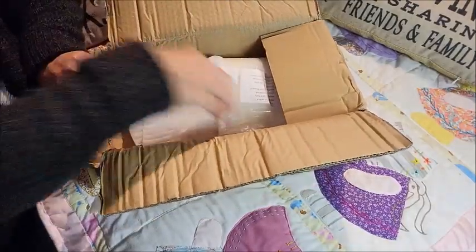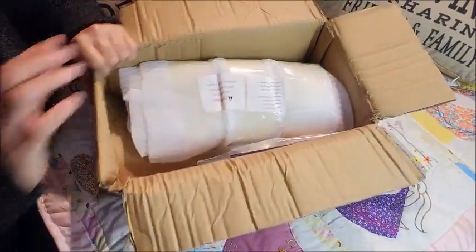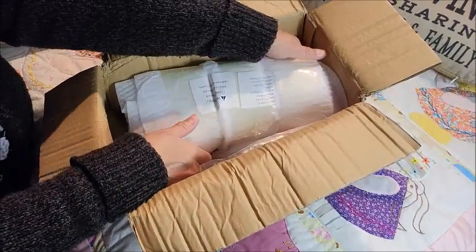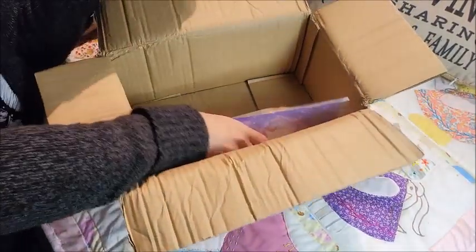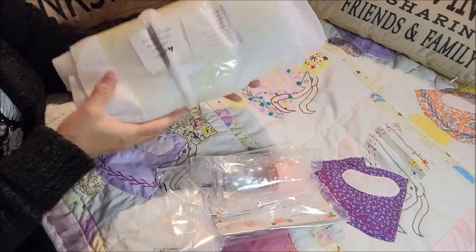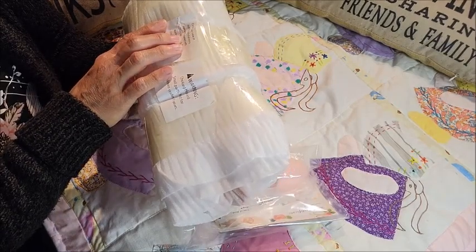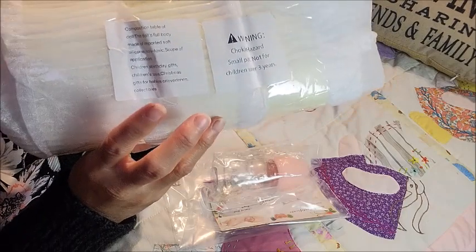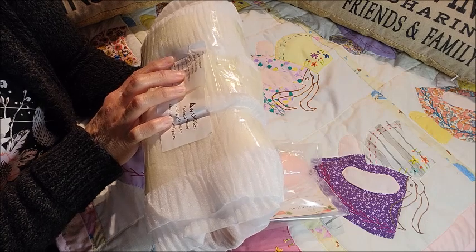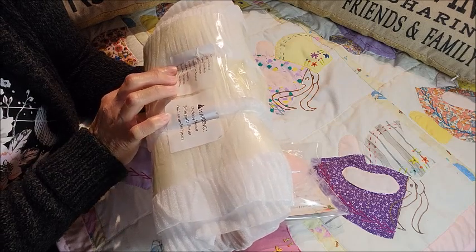They package very very well — this is a lot. I can't believe it, looks very well protected. It says the composition table of the doll — the doll's full body made of imported soft silicone, non-toxic.